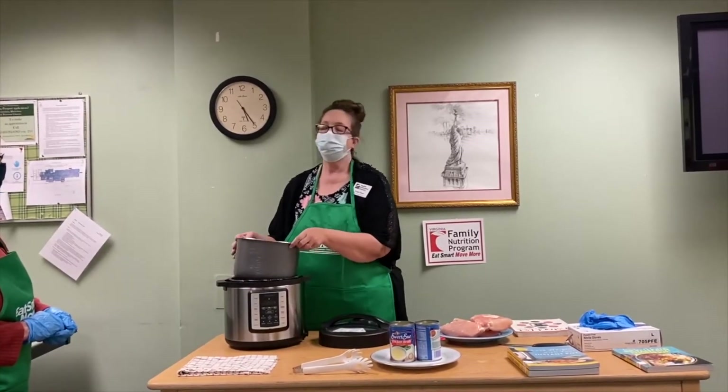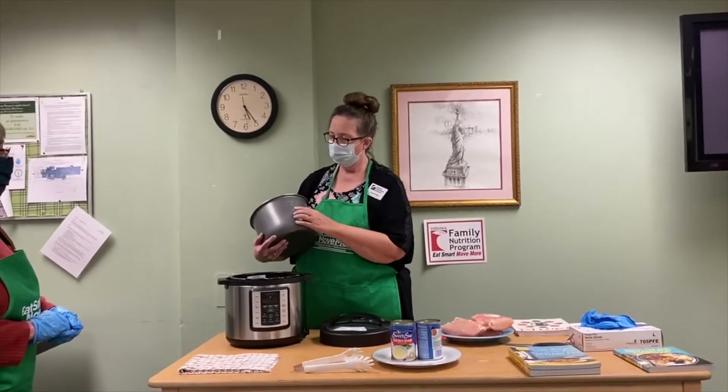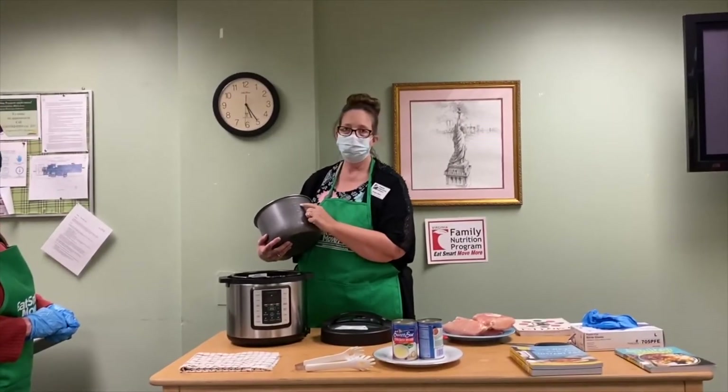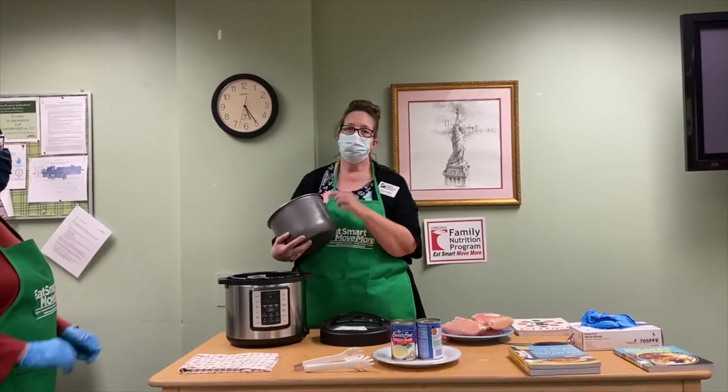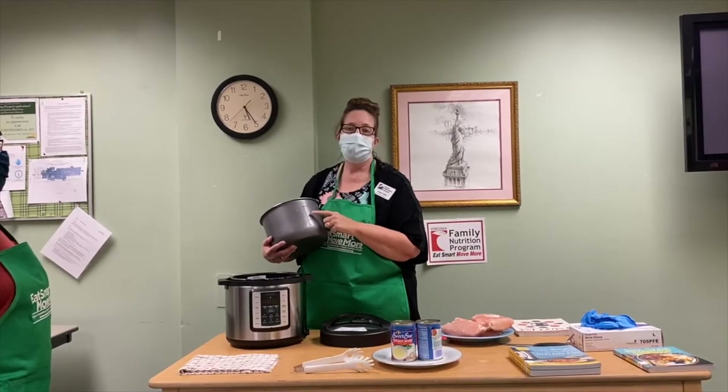Another safety thing we need to keep in mind is we should never fill the Instapot over three-fourths of the max line. If we're cooking beans or pastas — those frothy foods that will bubble up — we want to make sure we only fill it halfway.